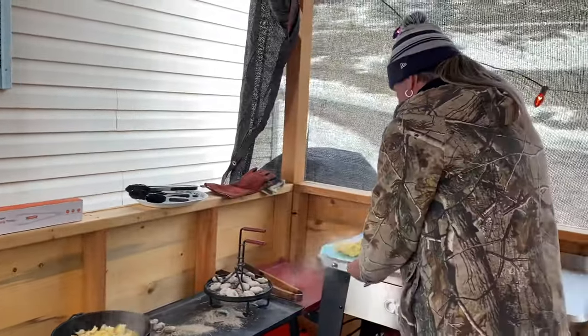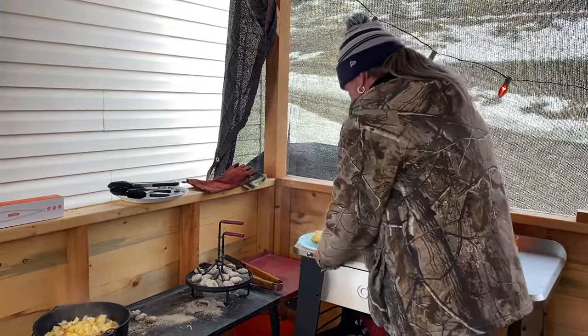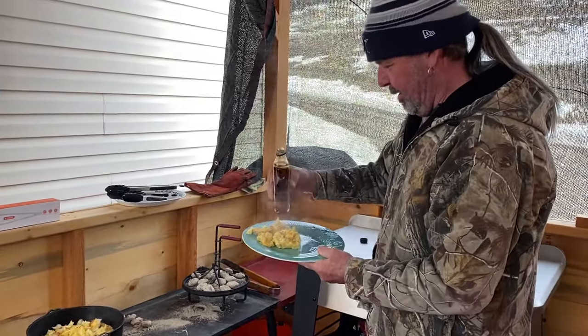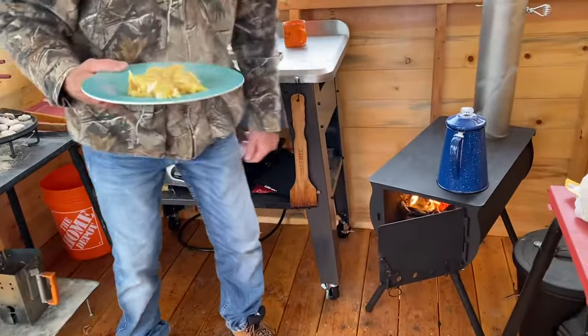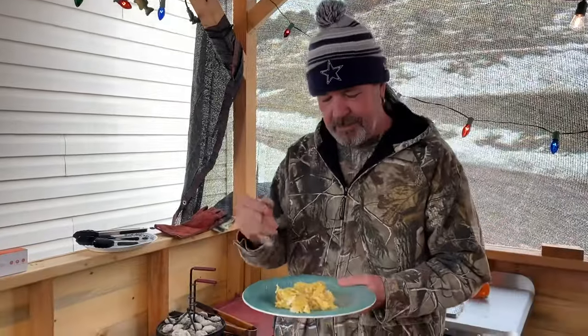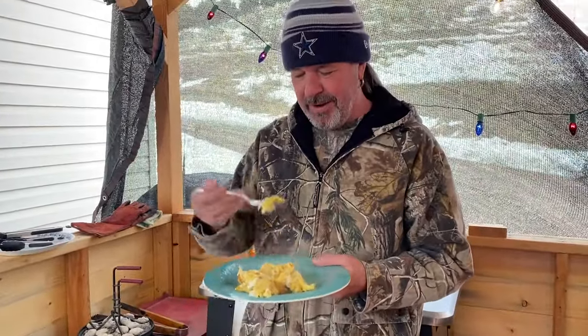Let's get some syrup. Good times in the outdoors — got a fire lit in our little camp stove, coffee on top, staying warm. Rooster crowing in the background — let's try this!